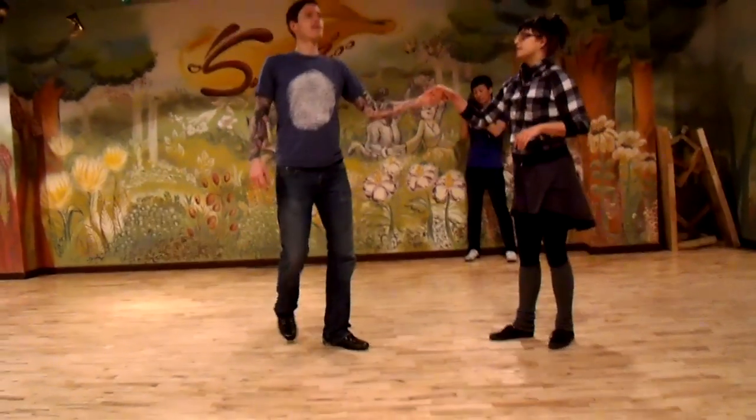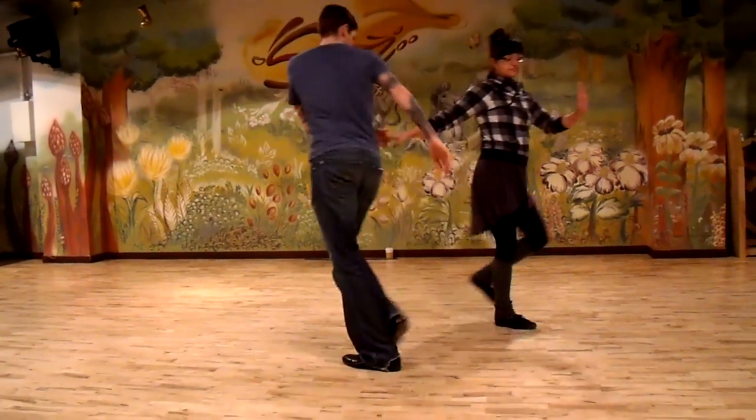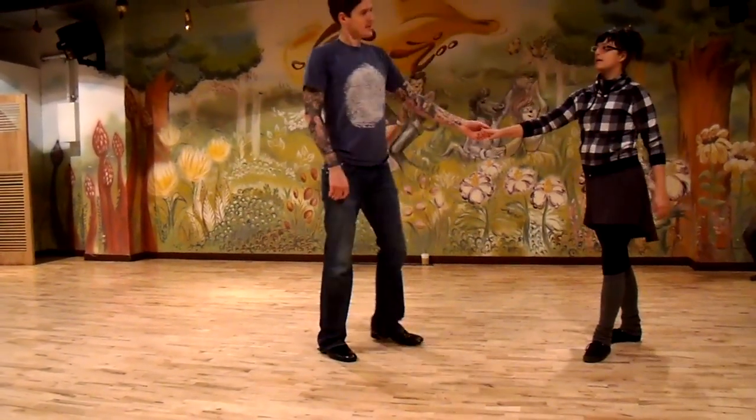And guys, we had a little camel walk: two, three, shoot, boo, seven, and one, and two, three.